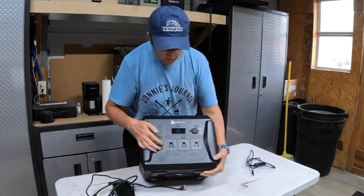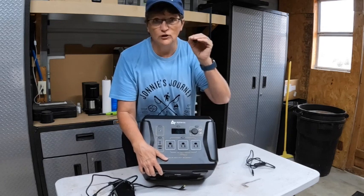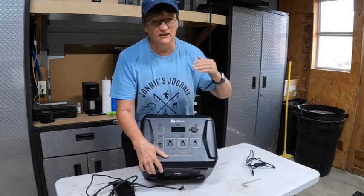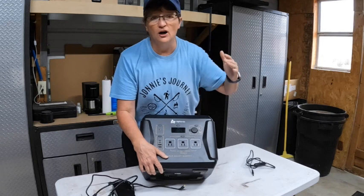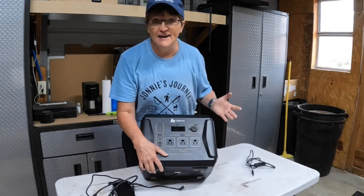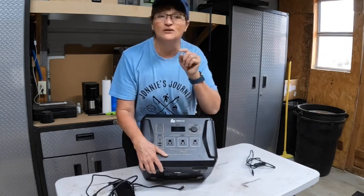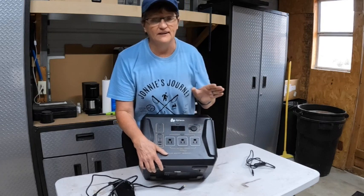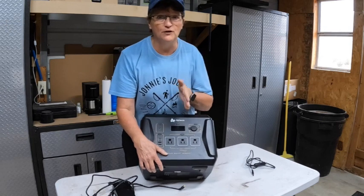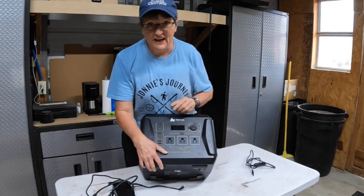Turn it on — not only does it have the lines for how charged the battery is, but it also has the percentage. I love that because the 20-40-60-80-100 is just not enough. You don't know if you're at 80% or if you're at 99%. It shows the watts in and the watts out — that's another thing I like. There are power banks that will only show either the input or the output. Not a fan of that. This has a nice display.